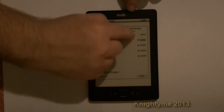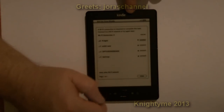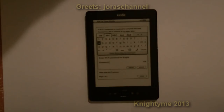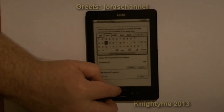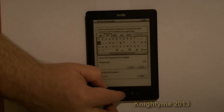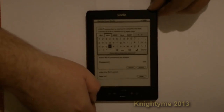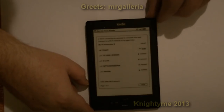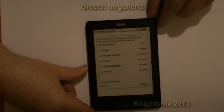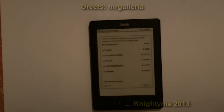They're all secured — pity, because if one was unsecured I would have used that for demonstration. You get to move around like that to put the password in. So give me a moment — I'll put the password in. Okay, it's now connecting... and has connected. So now my Kindle is on Wi-Fi.